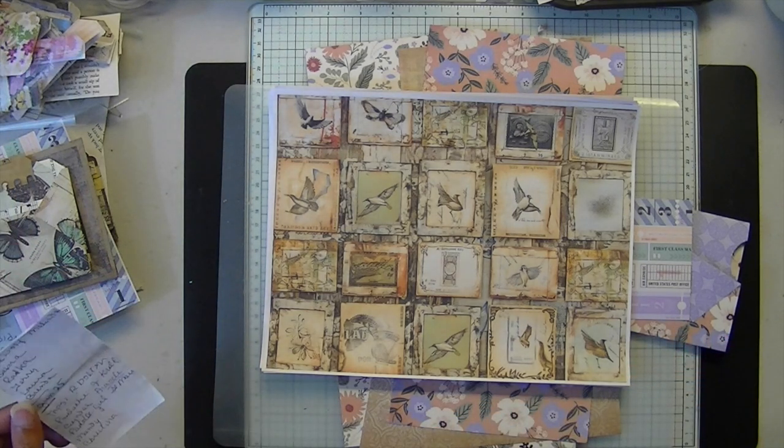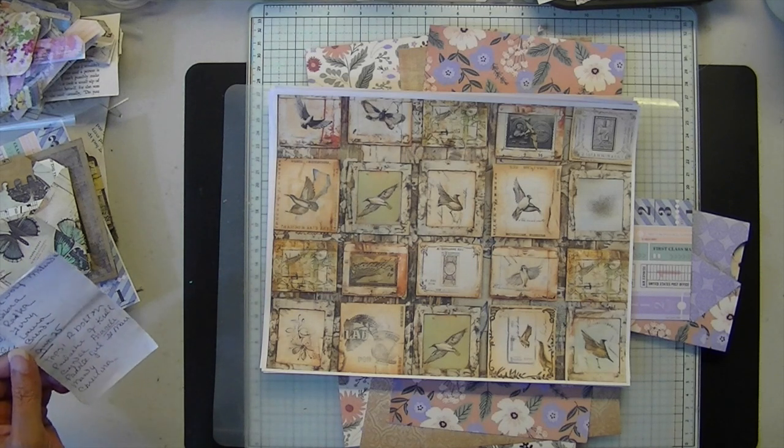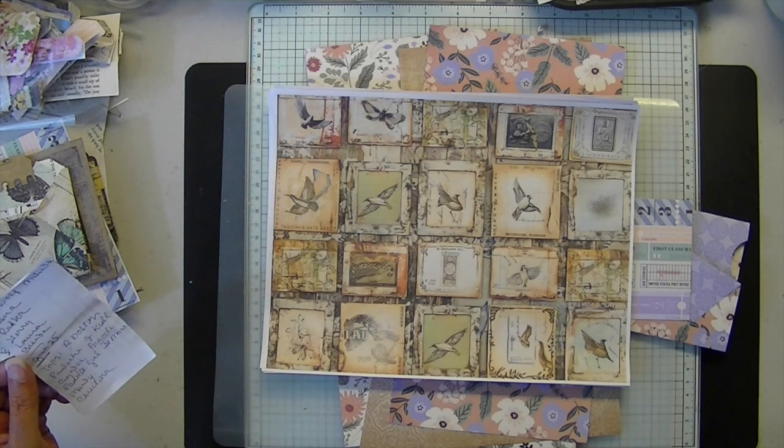Last week I forgot to say my thank yous, so I'm going to zip through this double week list. Thank you so much for your kind comments, purchases, and reviews.